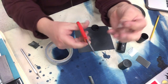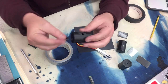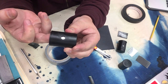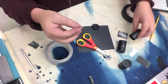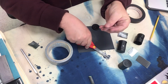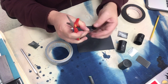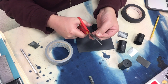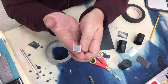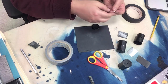I want to cut a piece bigger than the hole, because what we're going to do is put this inside the canister so that the pinhole is right there. We need it bigger than the hole but not so big that it's hard to fit in. I trim it down — a piece about the size of my thumbnail is about what I want.